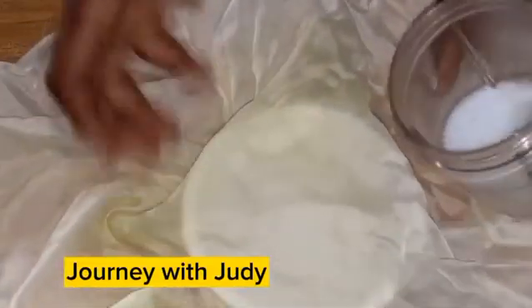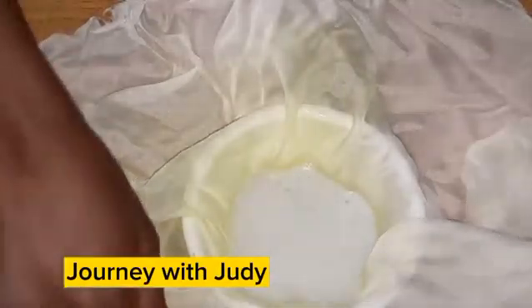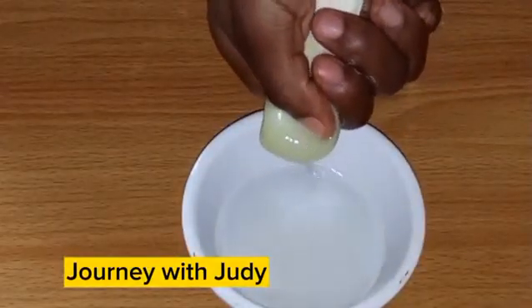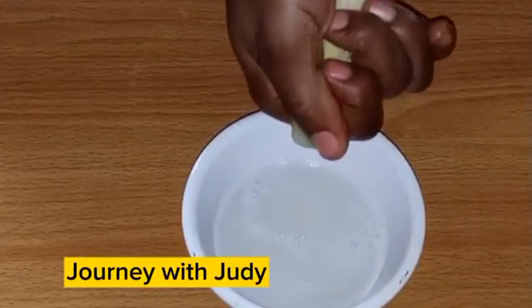If you don't sieve it, you'll notice some white particles on your hair when your hair dries up. When it's still wet you may not notice it, but when it dries you will. So before you use your aloe vera, make sure you sieve it to remove the white particles that will be left on your hair. That's what I'm doing — sieve it, and after sieving we'll proceed to the next step.